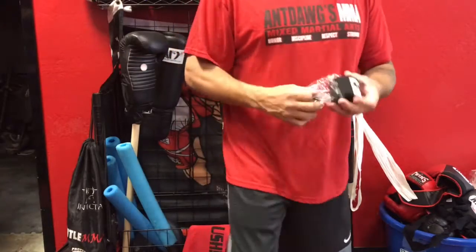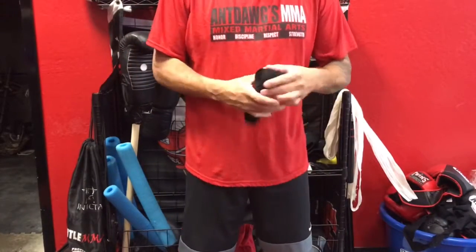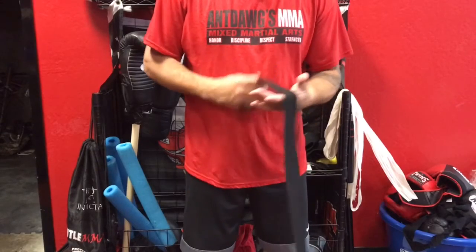Here's my hand wrap style. It's not an easy skill to learn. My hand wrap open. I've been practicing it for many years.